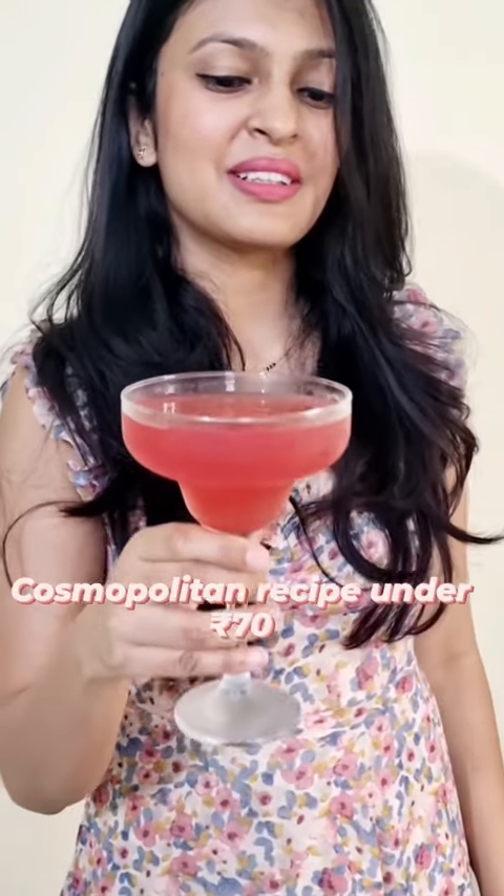Friends, I will teach you a Cosmopolitan recipe under Rs 70 per serving.